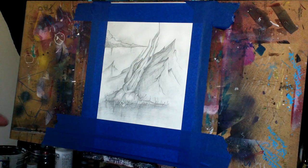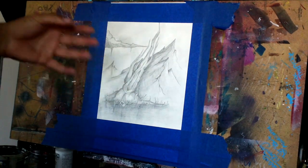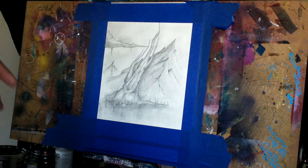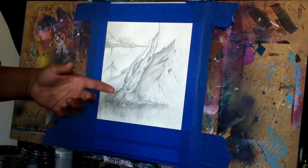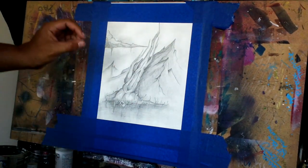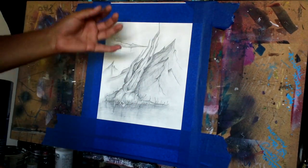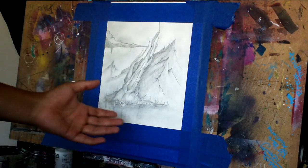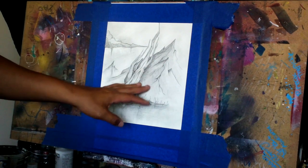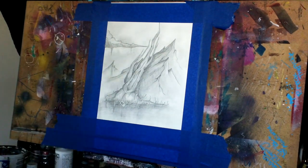Workable fixative is a coating spray that goes over pencil, charcoal, or graphite drawings so you don't smudge them later on — like if you want to work on top and add more graphite or charcoal without smudging the existing layer, or if you want to add watercolor washes so the water and liquid of the paint pigment doesn't smudge and bring down the graphite or charcoal.